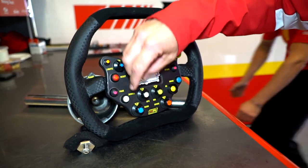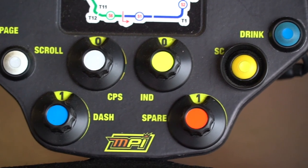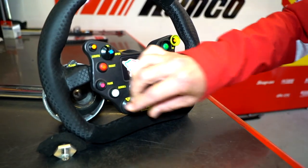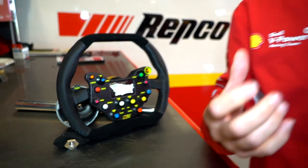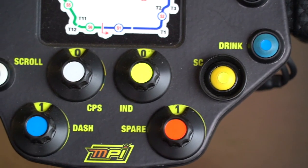Just a couple of dials here — that's our CPS switch, whether it's the green or orange light. Indicators right and left. That's a dash dimmer, so we've got a couple of different modes to change the brightness of the dash, whether it's a night race or a day race, and same with the LED shift lights. And a spare mode switch, which is just classified information.